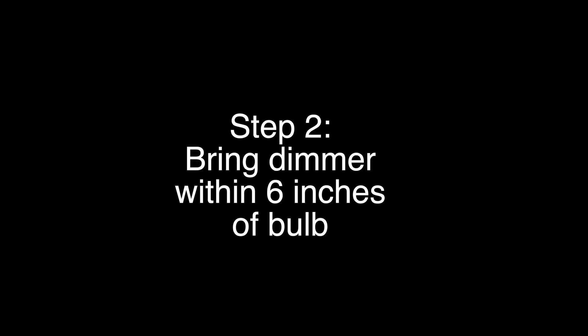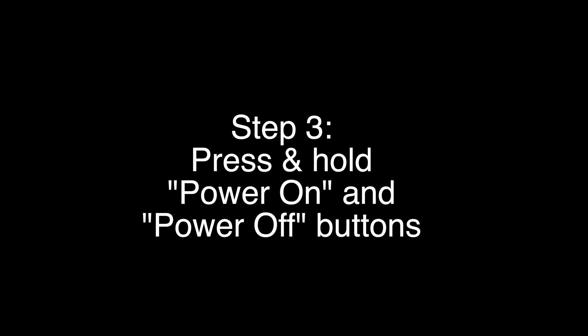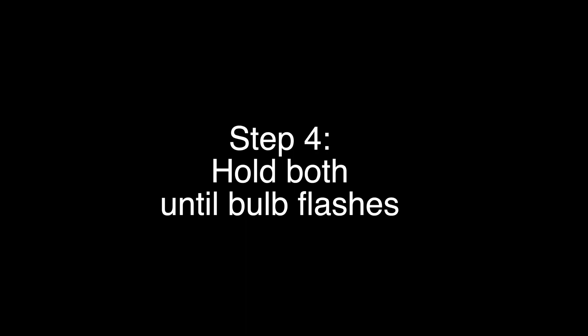If you just want to reset your Hue bulb and you have a dimmer switch, there's another easy way to do this. Turn on the bulb, then bring the dimmer within six inches of the bulb. Press and hold the power on and off buttons — or on the newer dimmer, the power on and scene selection buttons — until the bulb flashes. It is now reset to factory default.